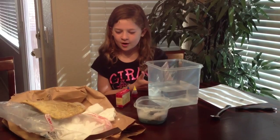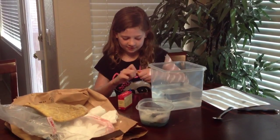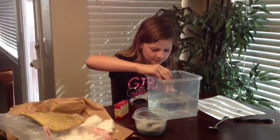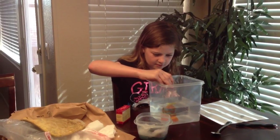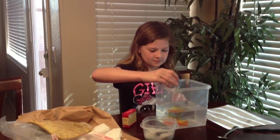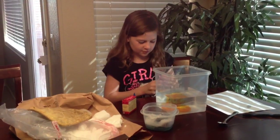So I already have my water in here, so I'm going to take the yellow because I already did the blue. I'm going to put in about 7 drops. I think that's good — I may have to do a little bit of a drop more.